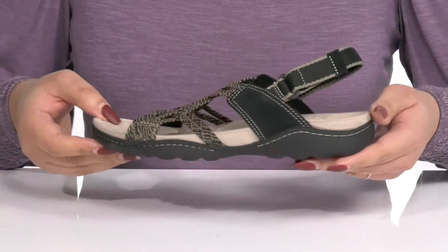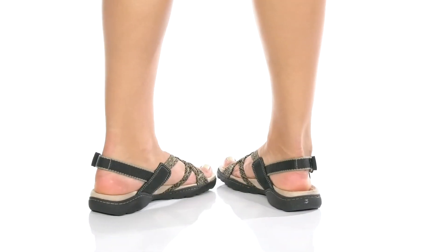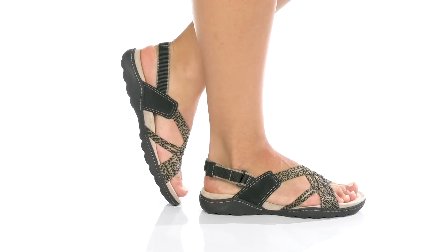Match these with your favorite pair of skinny jeans and a cute t-shirt. Check it out today.